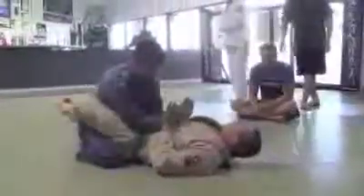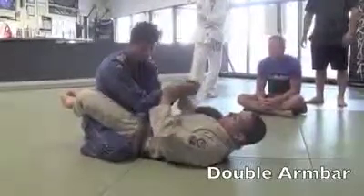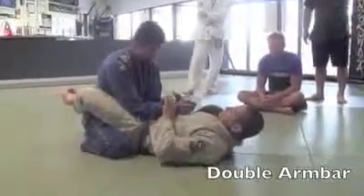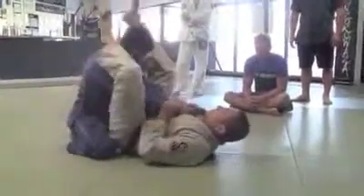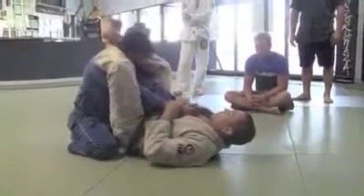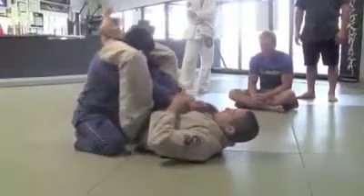I'm going to go C-clamp. Notice that this technique — I'm not grabbing any gi, which means it's a no-gi technique as well. So I'm here, C-clamp on the wrist. I pull his hand to my chest. Now I'm just going to lock my leg across behind his neck here.